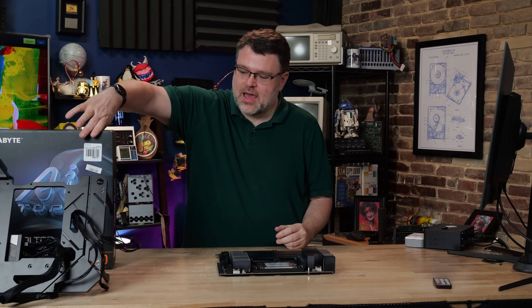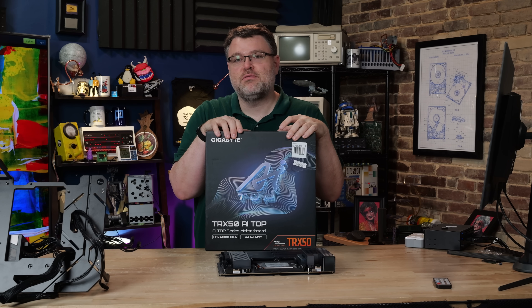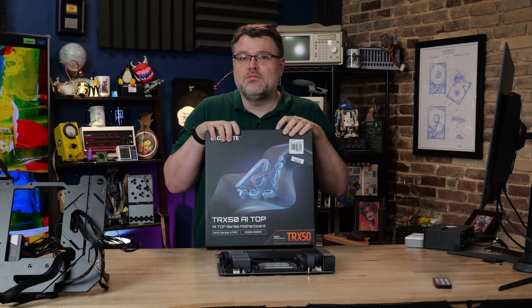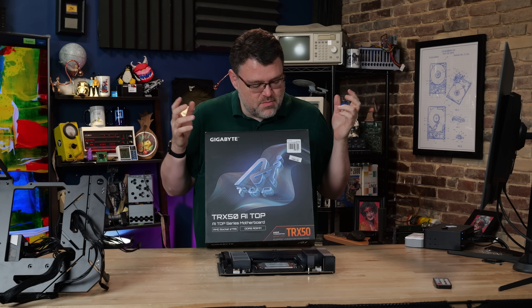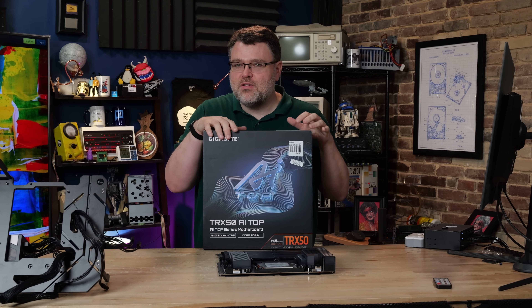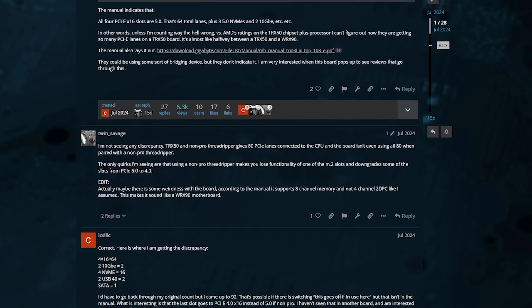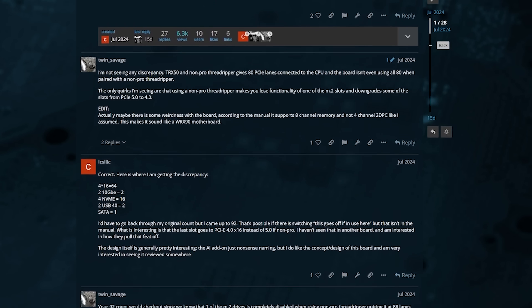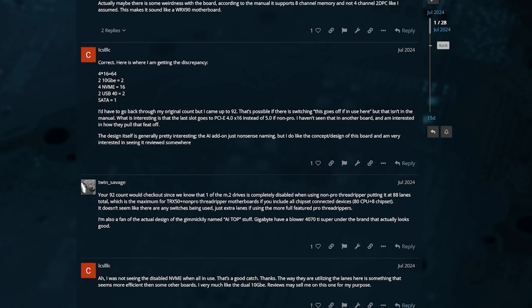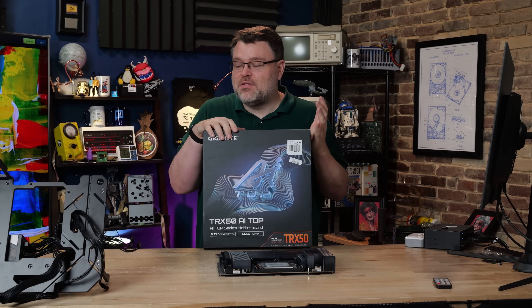Today it's the TRX-50 AI Top motherboard. I really probably should have reviewed this much sooner. Gigabyte was going to send one and then I think my contact disappeared or whatever. This one comes from Micro Center, but really it comes courtesy of viewers like you. This is the most returned and most misunderstood Threadripper motherboard that exists. It's actually pretty good, but there are some features of it that are not well explained. So hence today's video.